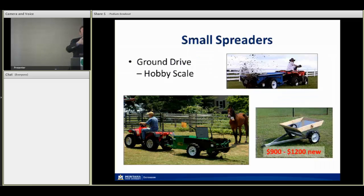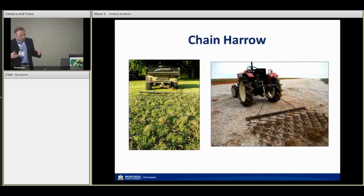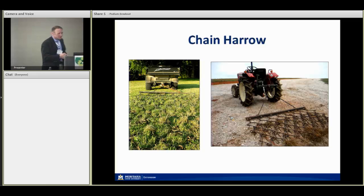A chain harrow can be really handy on small farms for managing manure, especially with horses. Without making any claims about horse behavior, horses tend to use dunging areas and avoid them, which on small acreage can limit available pasture. Spreading and breaking up material helps with that issue. If you can only crudely apply manure, you can use a chain harrow to break it up and get a more uniform application. There can also be benefits to parasite control and pathogen management as you break up habitat for parasites.